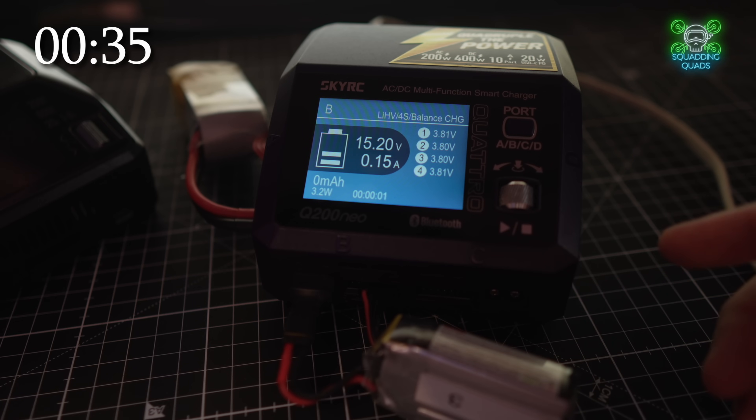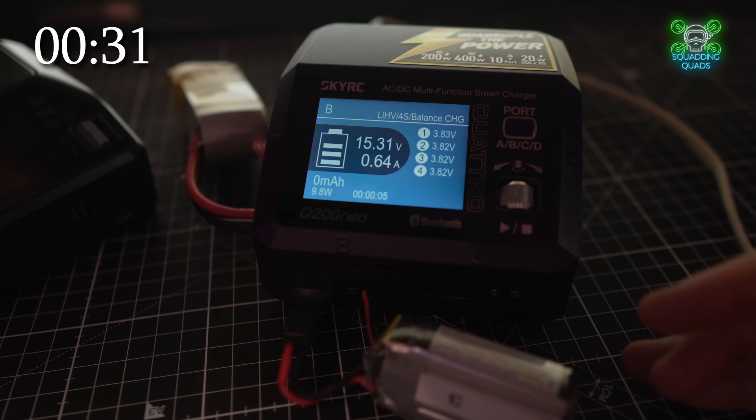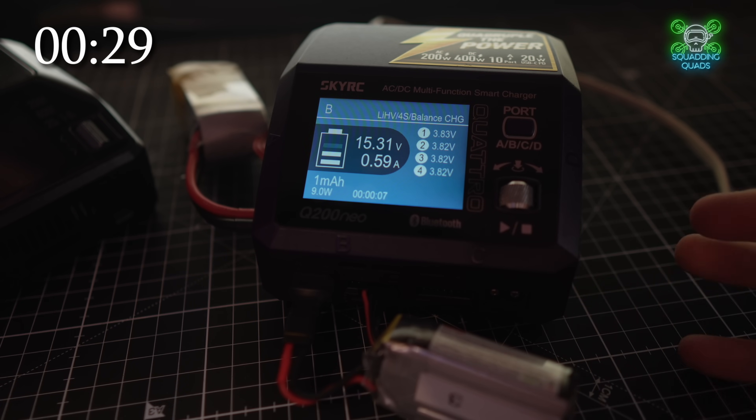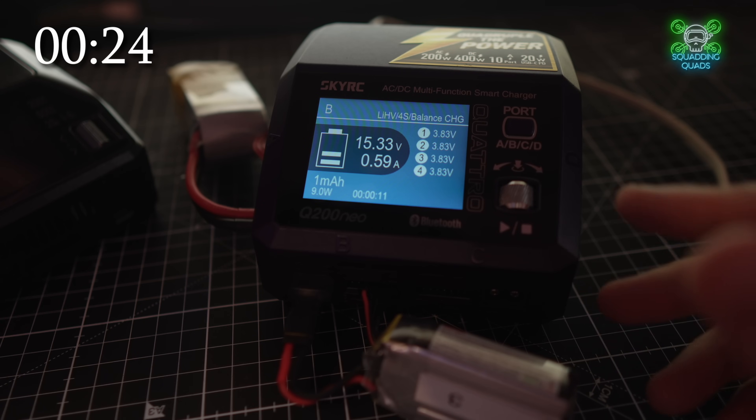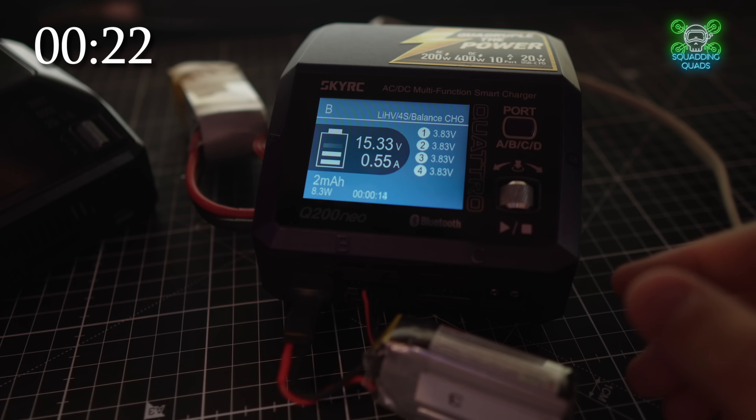The other point I will make, and I cannot stress this enough, is never, ever charge batteries unattended. I often put my batteries on charge here while I'm filming or doing other things, but just don't leave them unattended — and especially if you're going to charge in parallel. My advice is never use a parallel charger. I know people do, I know it's safe for some people, but my advice is never, ever use a parallel charger. These things can be dangerous, and it's really important that we keep them as safe as we possibly can.